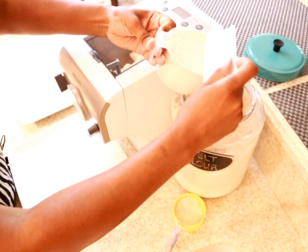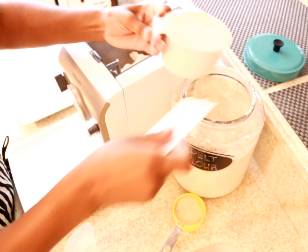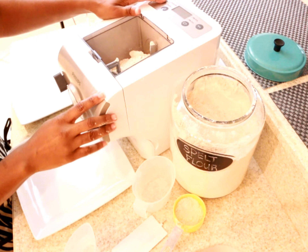Here I'm measuring out two full containers of the spelt flour to double my batch. Next I'm powering up the machine and choosing option two for a double batch, which is 15 minutes.